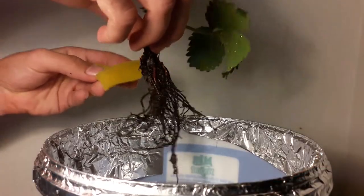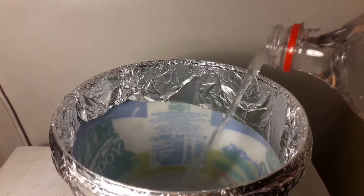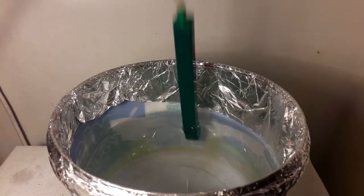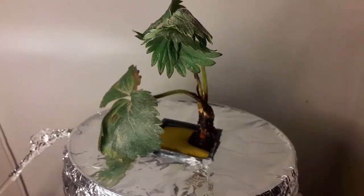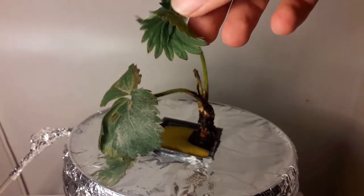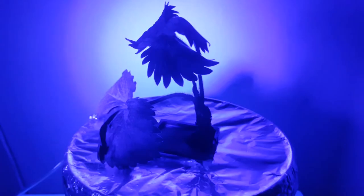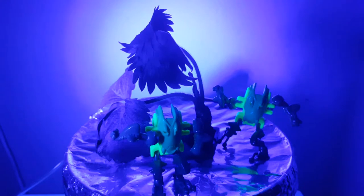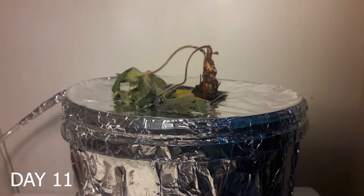I decided to keep the crown a bit higher, so I'm gonna use a sponge as a growing medium. Thank you so much for watching.